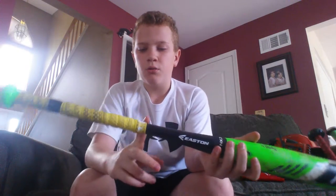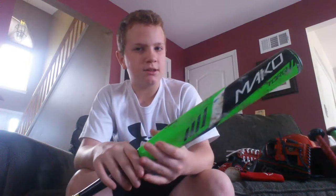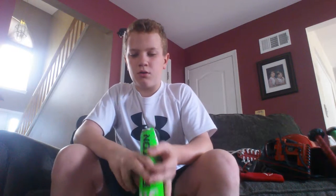My last bat is my game bat — you guys might already know this. This is my East End Mega Torque 2016 model with yellow lizard skin. I was gonna get black lizard skin but I didn't think of it at the time. This is a 31/21, drop 10.